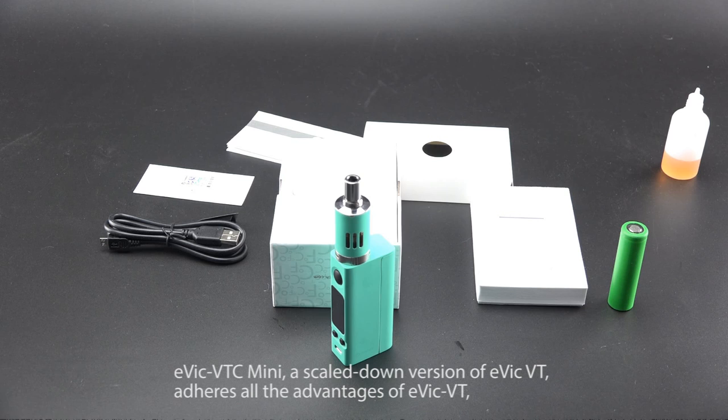The Evic VTC Mini, a scaled-down version of the Evic VT, adheres to all the advantages of the Evic VT, but is much cuter and more fashionable in appearance. It takes you into a more fascinating world of vaping.